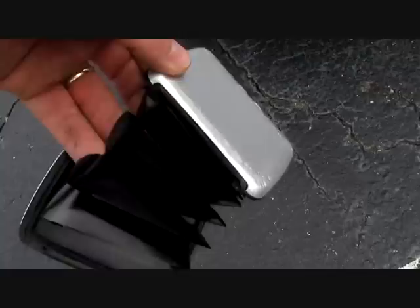It didn't survive — it crushed it all up. The thing won't even open now. As you can see, the case got all dented. So no, it's not like the TV commercial where the vehicle runs over it and it survives.